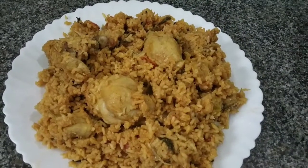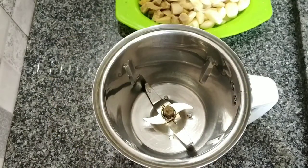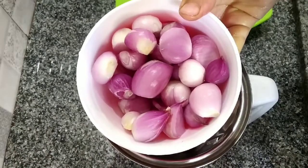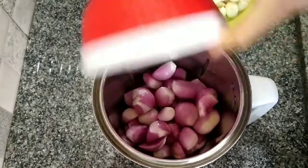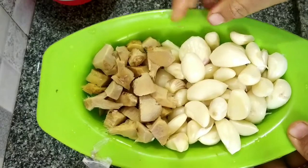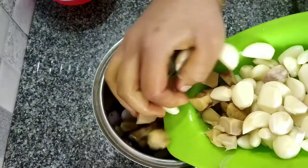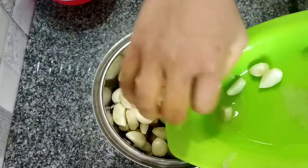If you want to see our channel, subscribe to our channel. Add 1 mixie jar. Add 1-3 grams of chicken spices.